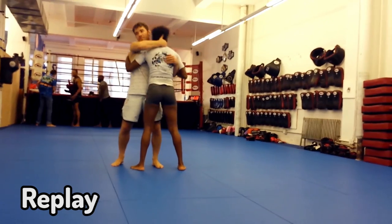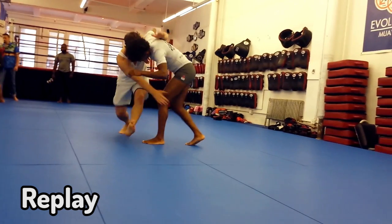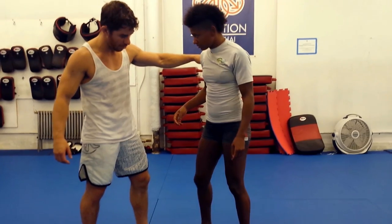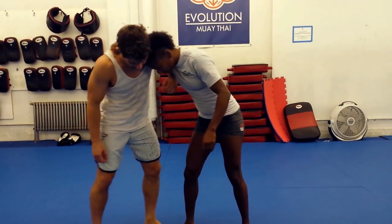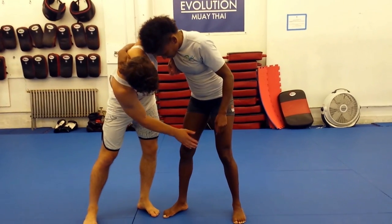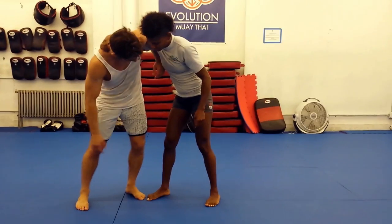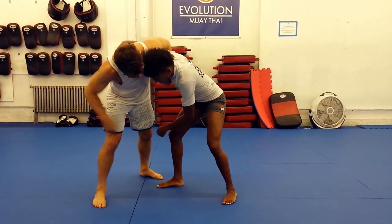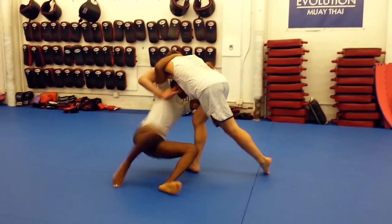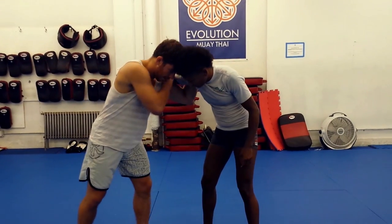I want to show you guys something. Let's say Angie gets the underhook position on me — she's got the head and she's gonna go for that knee big. I want to show you why you step in with the inside leg and not the outside leg, which is a tendency a lot of people have. Take the single and go for the knee big, but step with that far leg — that's why I prefer that inside snap.